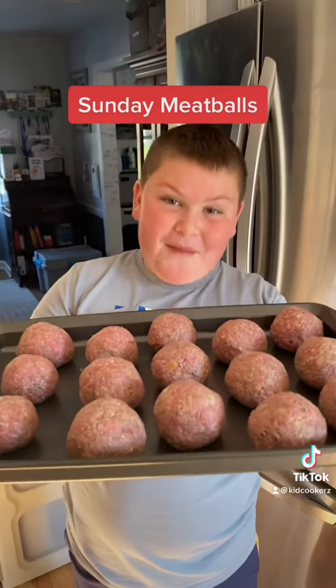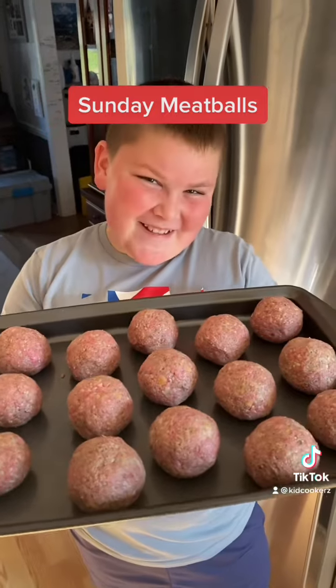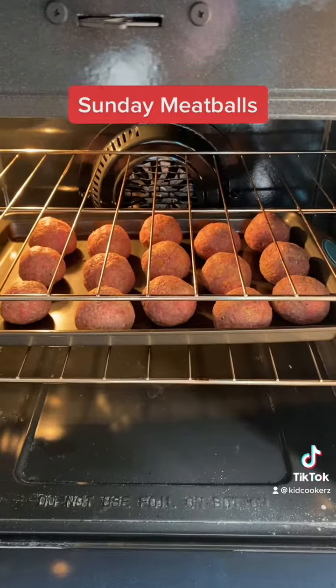These are some pretty big balls though. 25 minutes in the oven. Add that into the crock pot.